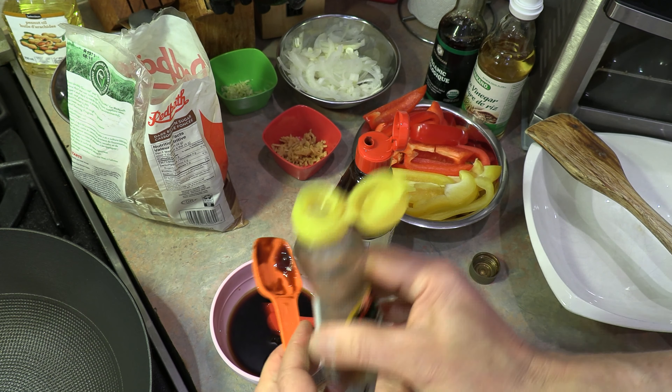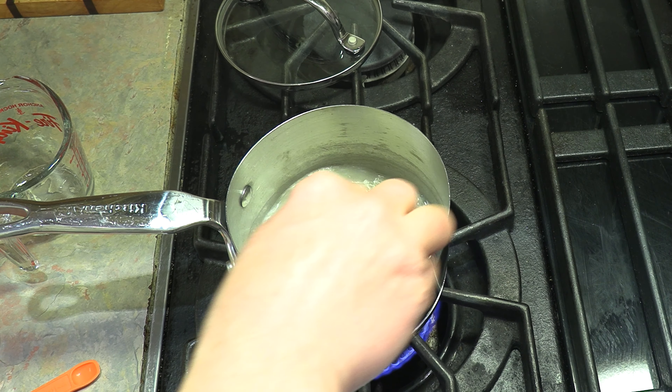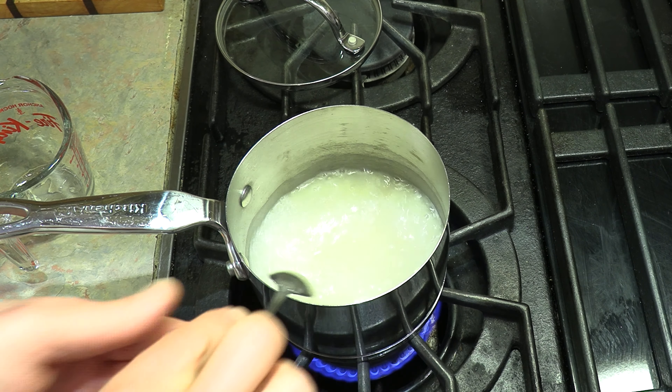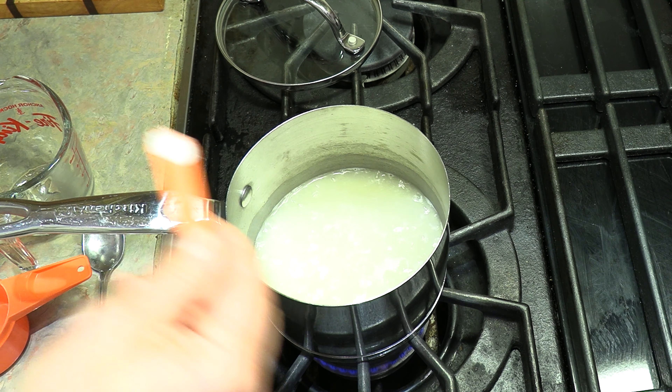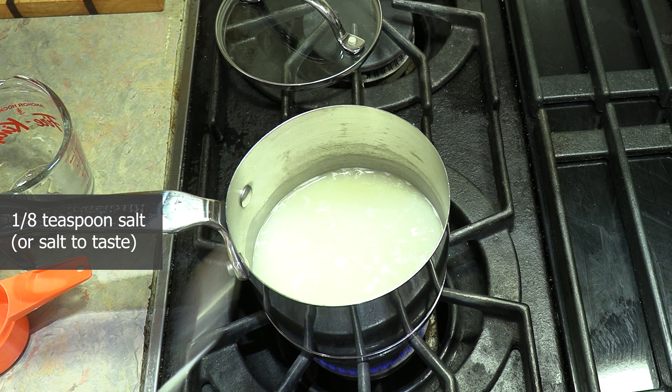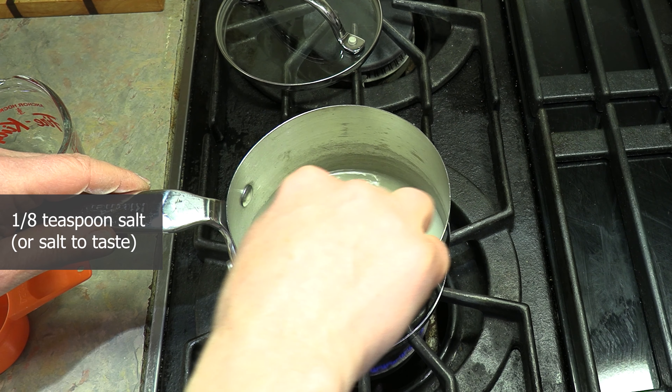Just kind of mix it around, get it stirred together. Meanwhile our rice has already come to a boil, so I'm just going to give it a little stir and put it down to simmer. At this point you're going to salt to taste — I'm going to add just one eighth of a teaspoon of salt, but here's where you add salt to taste.